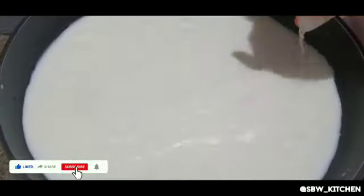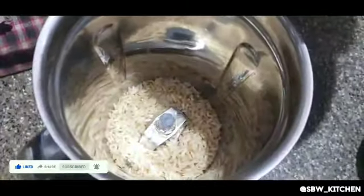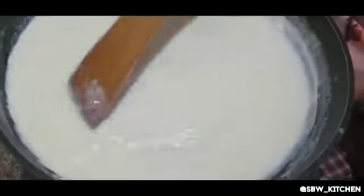Now add 1 liter of fresh milk in a pan and allow it to boil. After the pohas are cool, add them into a mixer jar and make a powder. Now add 1 cup of sugar to the milk — you can add sugar according to your taste.